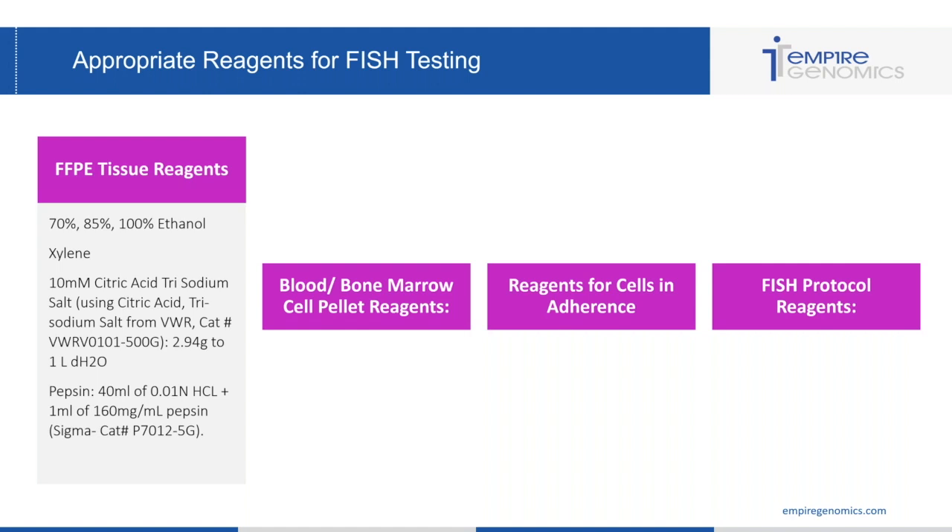Finally, you're going to need a pepsin solution. That requires 40 mils of 0.01 normality HCL and 1 mil of 160 milligrams per mil pepsin. We mix up the pepsin prior to running testing, keep the vials in the freezer, and let a vial defrost while testing is going. We add the pepsin to the warmed HCL during the digestion process so that the pepsin is activated and doesn't die out before we need it.